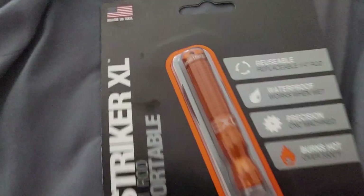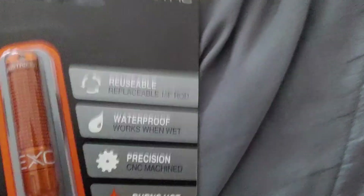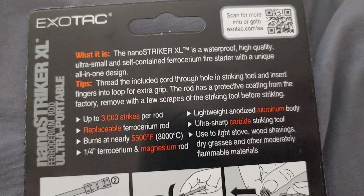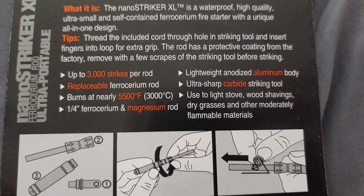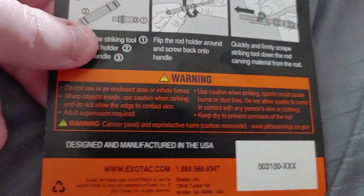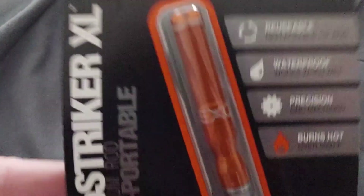And then we got the Nano Striker XL fire starter. This is cool — it's waterproof, you can refill the rod in there, and it burns super hot. It's got a little string so you can clip it to stuff. It's anodized aluminum, made in America, and you get 3,000 strikes per rod. I'm literally going camping either next weekend or the weekend after, or both, so that'll be cool. Nice and small — I can put it in a box easily, probably with my waterproof matches. It's nice and lightweight too.